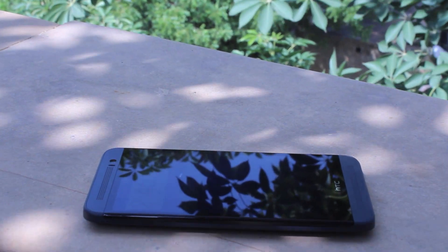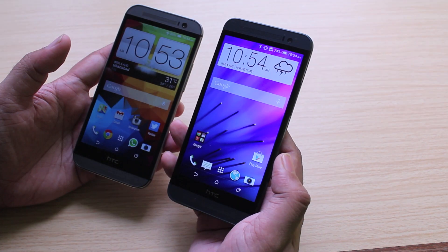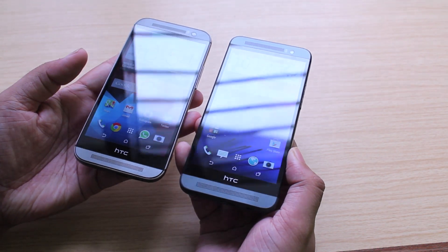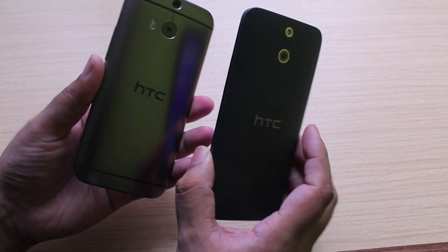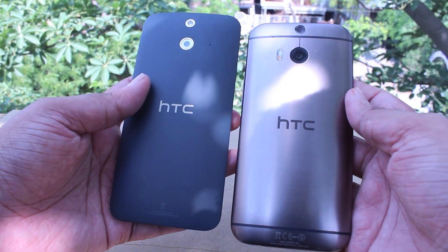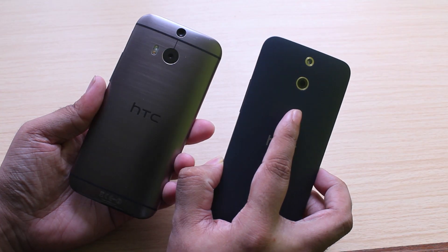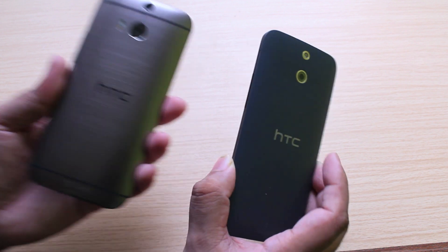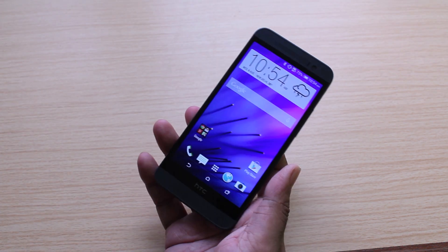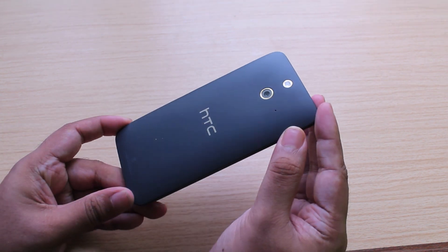Starting with design, the HTC One E8 looks a lot like the HTC One M8. From the front, you'd actually be hard-pressed to find the difference between them because they look pretty much exactly the same. But coming to the back, you'll see that the two devices differ greatly, with the E8 opting for a polycarbonate plastic shell instead of the full metal unibody design used by the M8. There's also a noticeable lack of duo camera. Still, the polycarbonate unibody design of the HTC One E8 is stylish enough to set it apart, with a very simple, minimalistic approach similar to the HTC Desire 816.